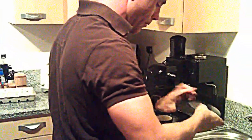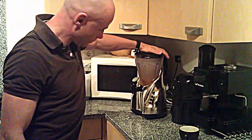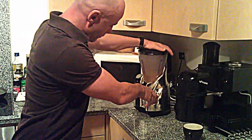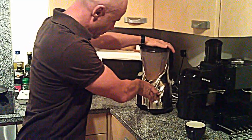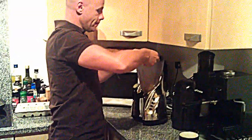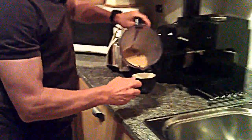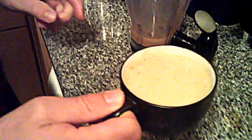I'm going to give this a little blitz, just to make it creamy. And that's it. This is what it looks like — creamy, tasty, delicious. It tastes really good as well. So try it yourself. Till the next time, see you tomorrow.